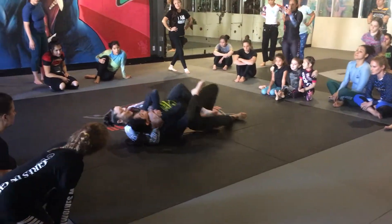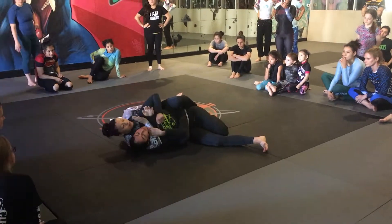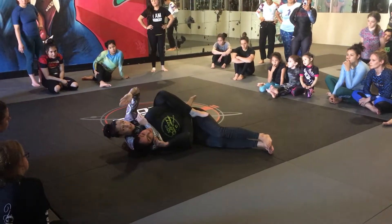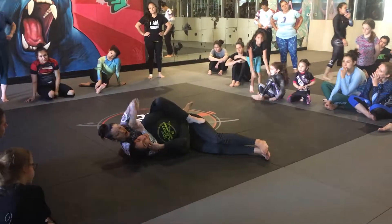Once we get here, I'm going to go to the side of the choke, put my body triangle in, trap her shoulder, trap her arm, and take this and just fish it back behind her neck so I don't have to deal with her hair.